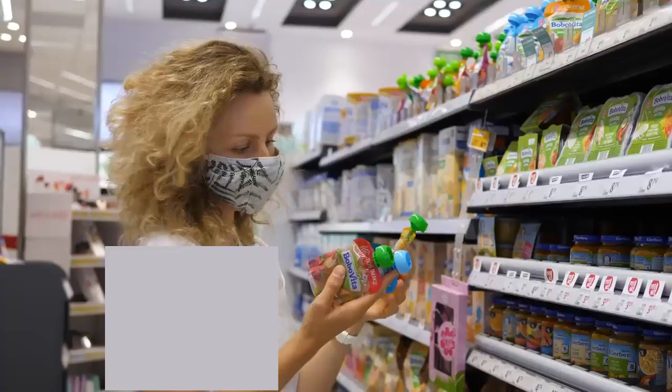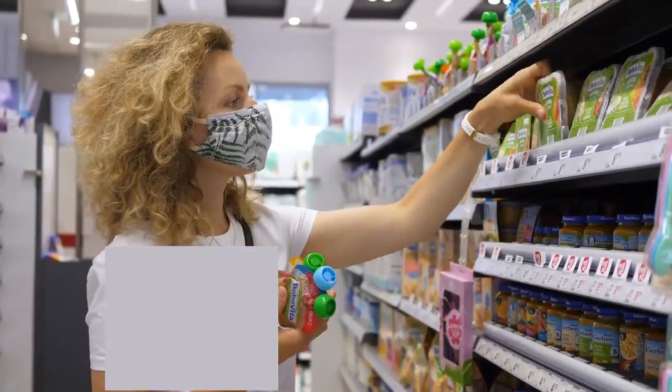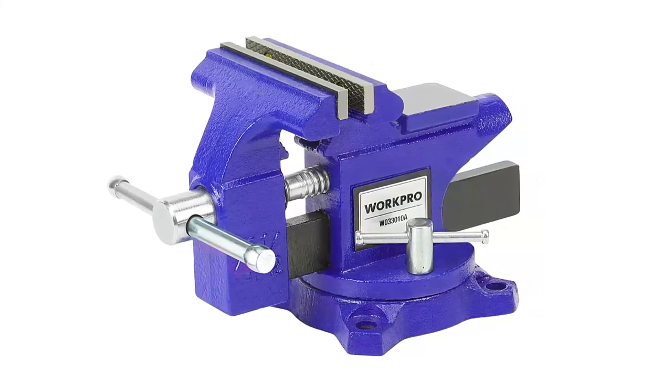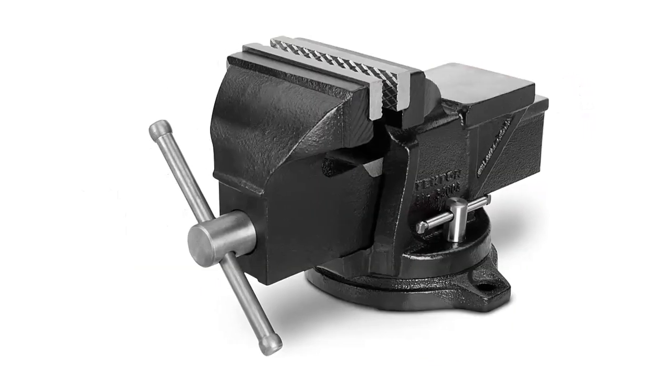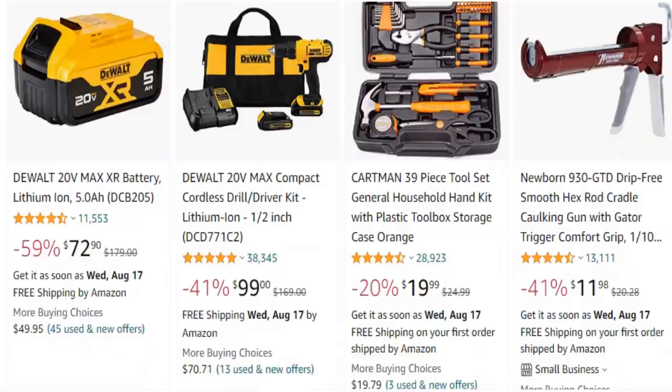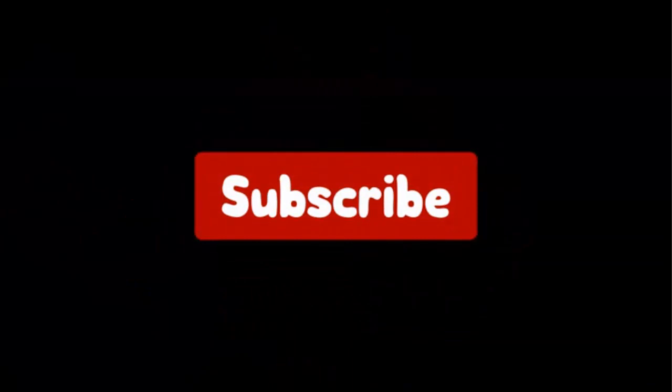Hello viewers and welcome to our channel Top Rated. When buying any product it can be challenging to find the most value-for-money item. In this video, we have compared many products and selected only the best by comparing based on a few criteria and ranked them. We have selected the products considering many factors, importantly user feedback. If you choose from this list, you can rest assured that you are buying the best product. The links are in the video description — don't forget to subscribe. Let's get started.